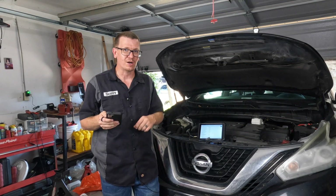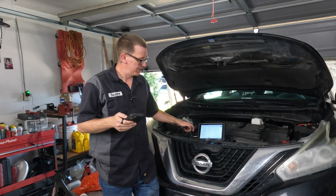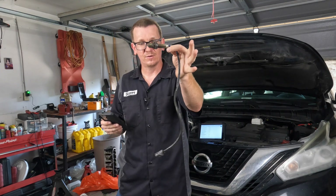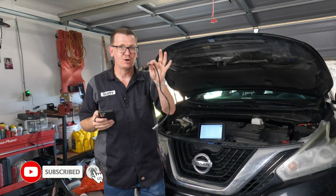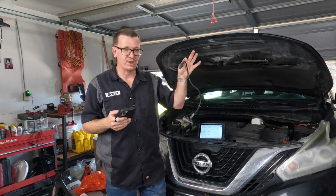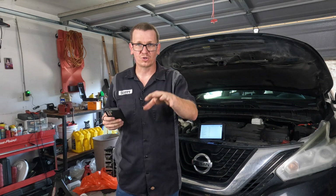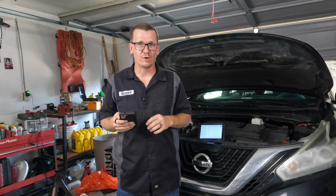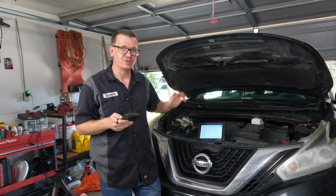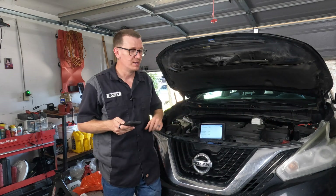This pertains to the bank two oxygen sensor — that's the front oxygen sensor before the catalytic converter, right here. I'm going to show you how to diagnose and replace this if needed, and what you need to check on this oxygen sensor to see if it actually needs to be replaced or if you need to start chasing the wiring, connectors, and all that. Let's get into the diagnosis and repair on this front oxygen sensor on this Nissan Murano.